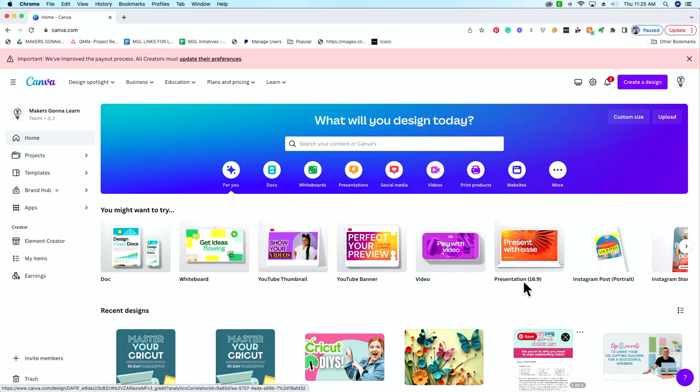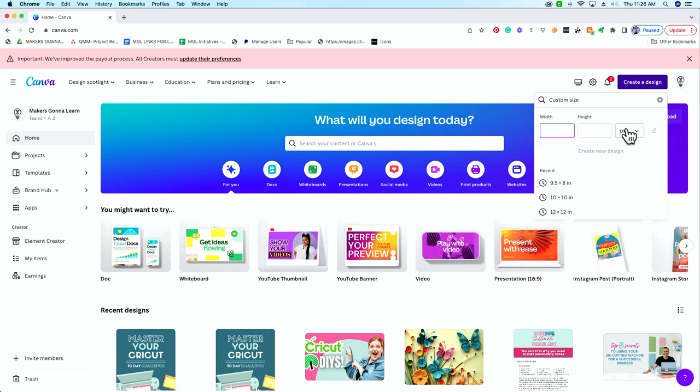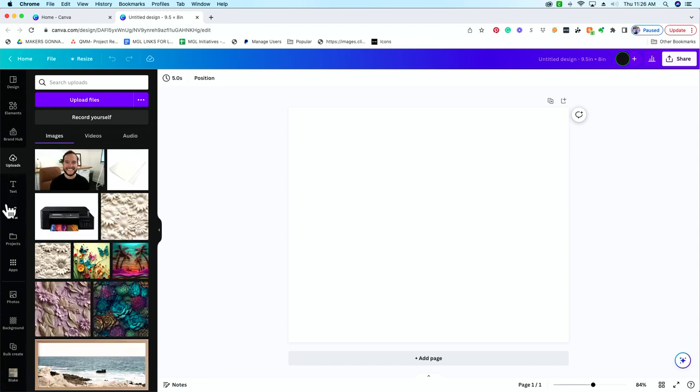We're going to be using canva.com. They have a free version which is great — you can use it to make your sublimation designs. All we're going to need to do is create a design, hit custom size, make sure to change this to inches, and then make our document the exact size of our sublimation tumbler. So we did nine and a half by eight inches. We're going to create a new design, and then this is where the magic happens — start to upload your images over in uploads.